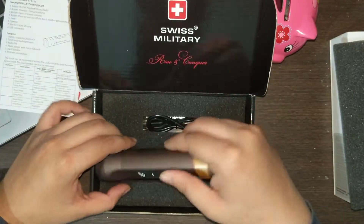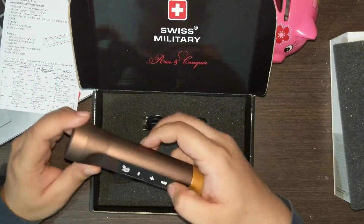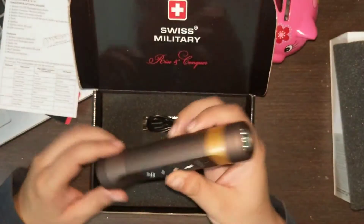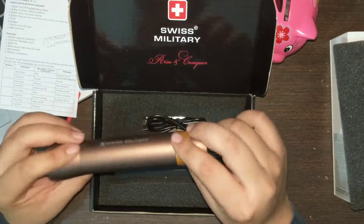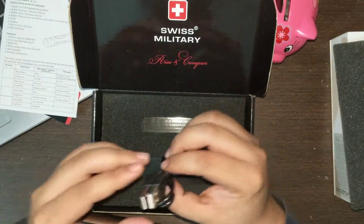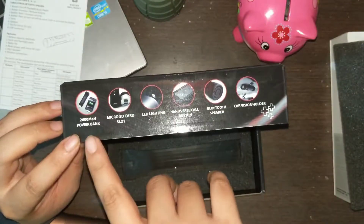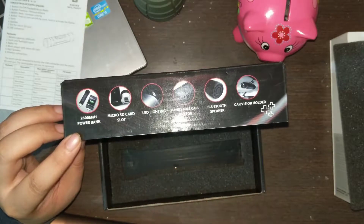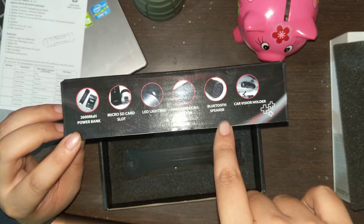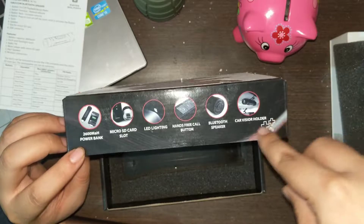Let's get to the product. If you look at it, it looks like a torch — and it actually works as a torch too — but mainly this is a Bluetooth speaker. In the box there's a USB to USB charging cable. It says 2600 mAh power bank, micro SD card slot, LED lighting, hands-free call button, and Bluetooth speaker. It can also be held in a car visor holder.